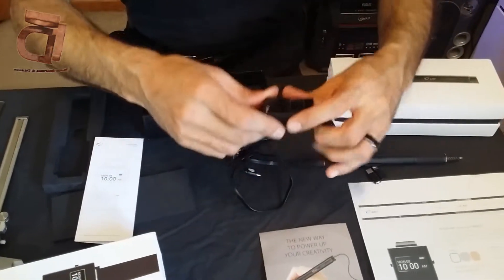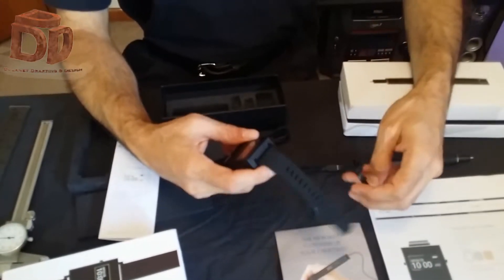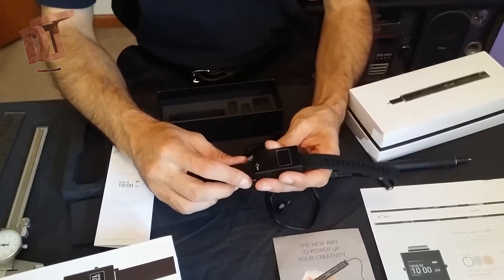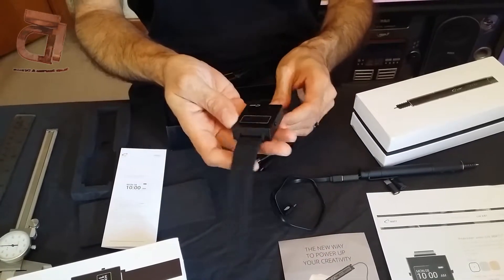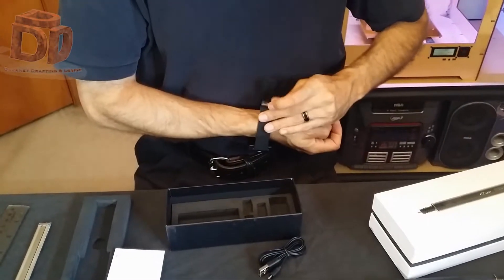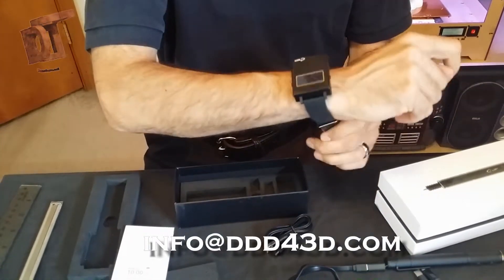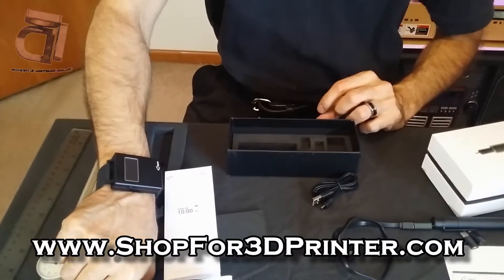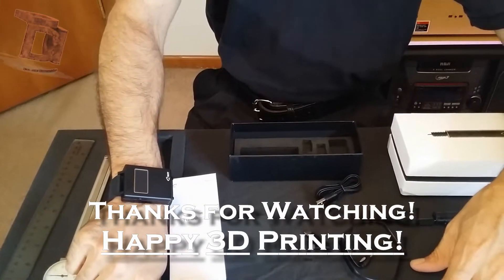We're going to use this for a video coming very soon where we're actually using both together and doing a full review. Today we're just doing the unboxing, but you can see this is really nice, sharp, and pretty lightweight — it's going to make a great addition to making your Lix Pen portable. Look for more videos on that, thanks for watching, and happy 3D printing!